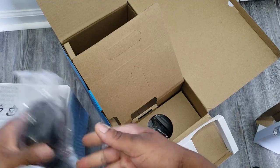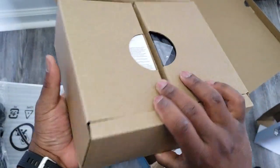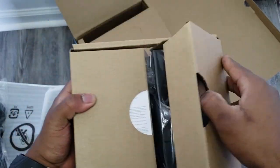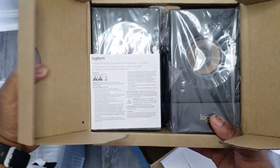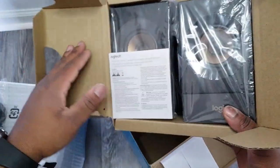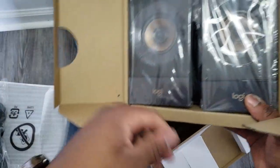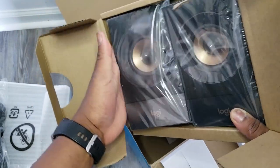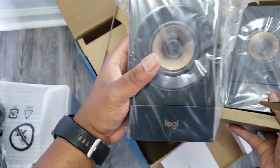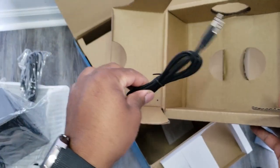If you want to use anything else with these speakers, you will have to provide another auxiliary cable. These speakers are wired only — they are not wireless, they are not Bluetooth. So if you want to use them with any device, you will have to have an auxiliary cable present. That was something I already knew going into buying these speakers, so it doesn't really bother me. But if Bluetooth is something you're looking for, then these are not the speakers for you. Otherwise, let's go ahead into my desktop view.